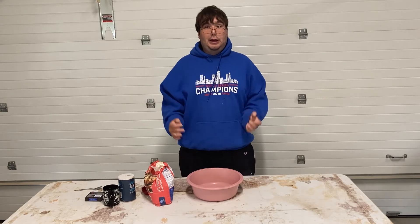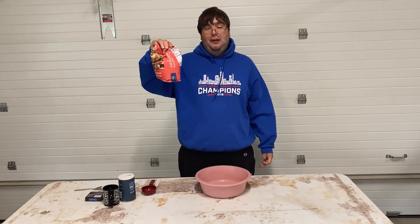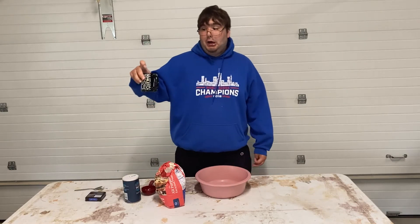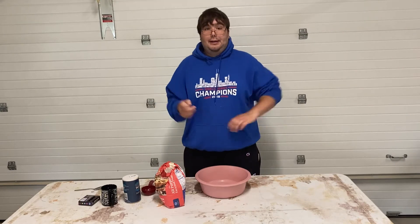The things that you would need for the Play-Doh is a mixing bowl, one cup of flour, half a cup of salt, half a cup of water, and food dye is optional. Alright, let's get started.